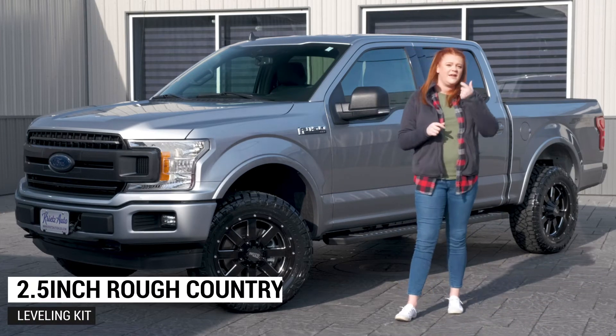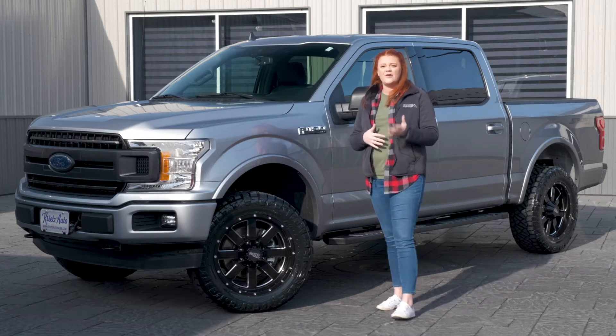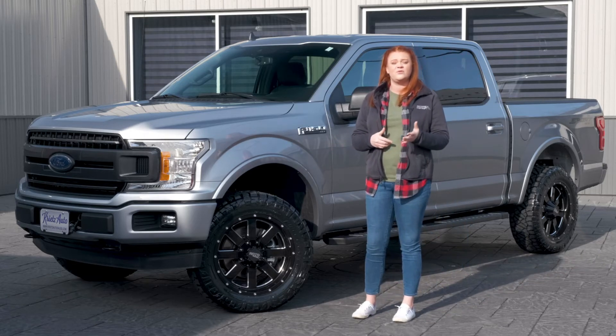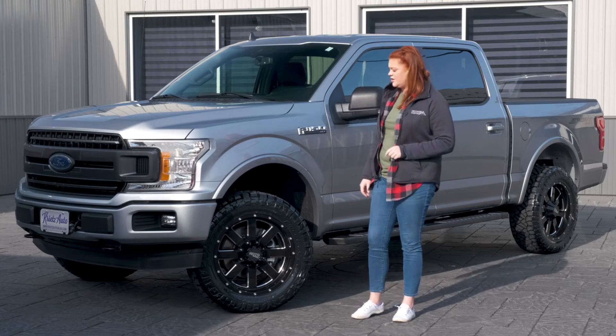It's going to have that two inch spacer above the strut. Rough Country does offer another option to have the lifted struts if your vehicle does have higher miles, so make sure you guys keep that in mind when you are building your truck.